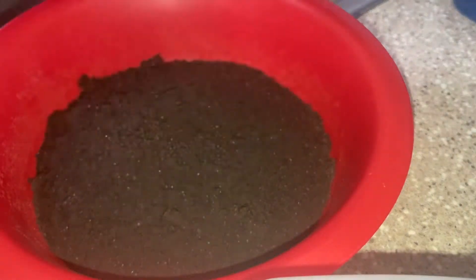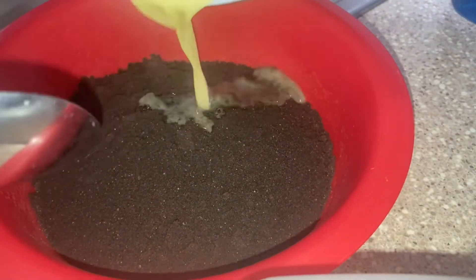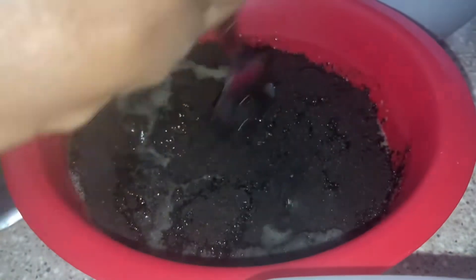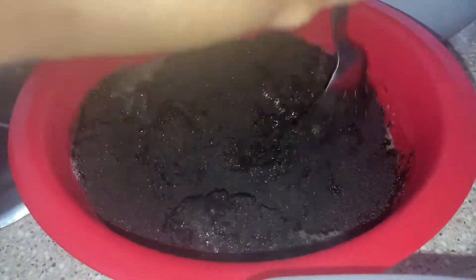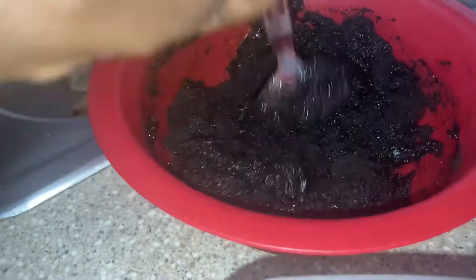Get a bowl and pour the Oreo crumbs in. I melted about a full stick of butter and added it in gradually — starting with maybe half — just to check the consistency. I want a wet sand consistency, so keep adding butter until you get there. If it dries out while mixing, just melt a little more and add it in.